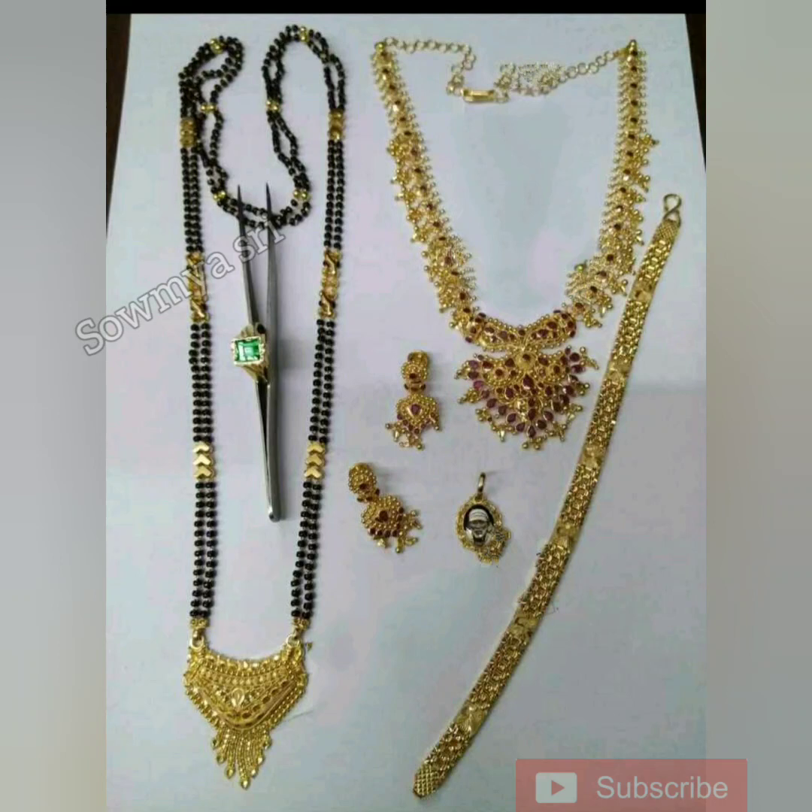First, you will be able to get the pendant. It is simple and you will be able to get some black beads. The gold weight is 21 grams.